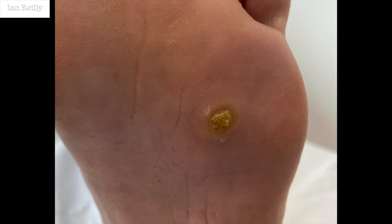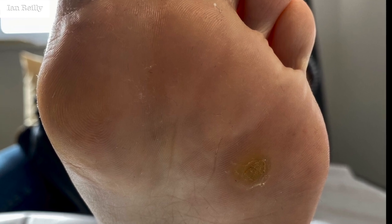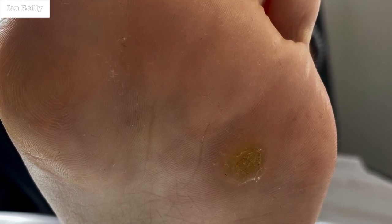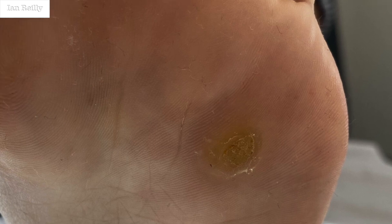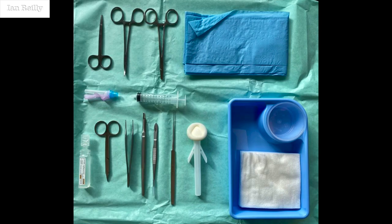Here's a case of a full thickness excision for a nasty plantar lesion, sub 4th metatarsophalangeal joint, been there for about a year, very sore, resistant to topical treatment, so therefore we've gone for our minor surgery skin set.